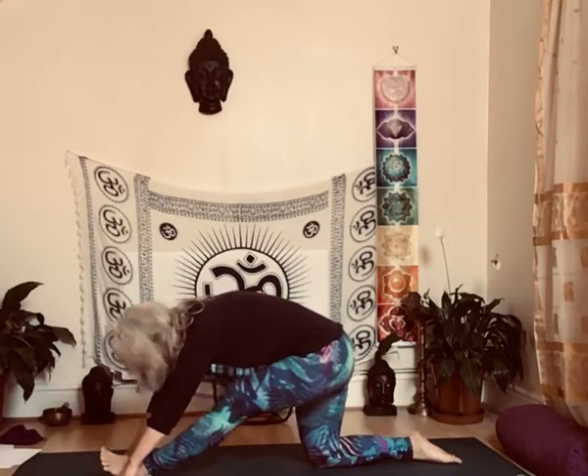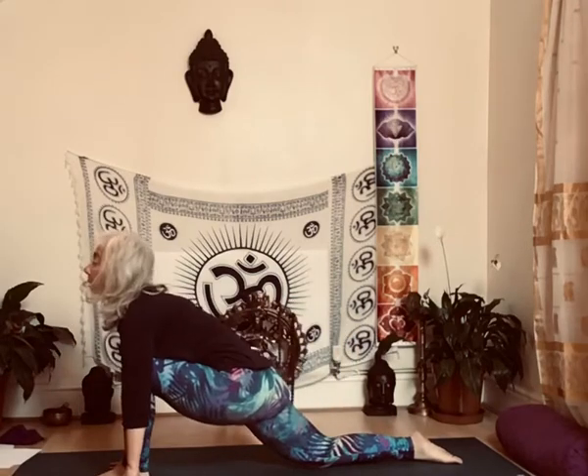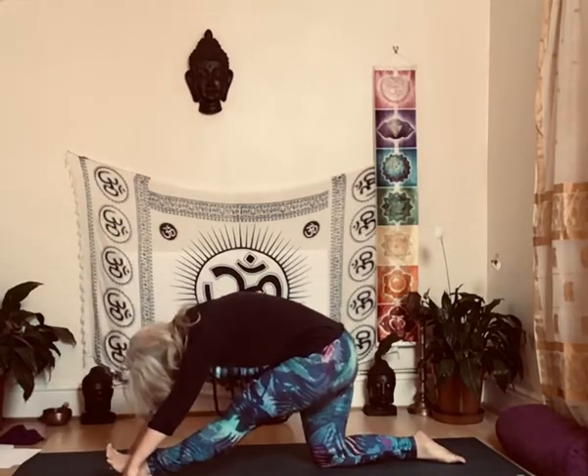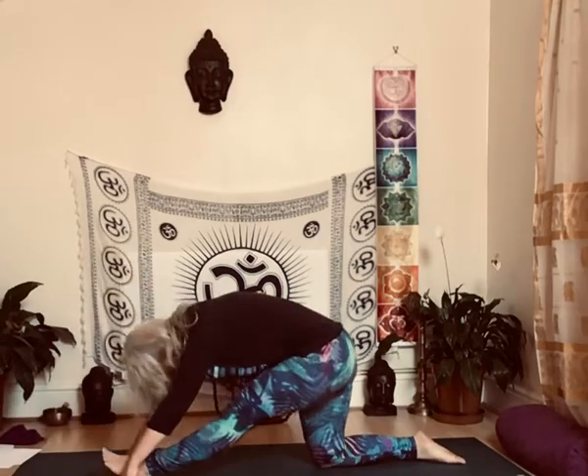And then start with exhale, forward, inhale, forwards. Four more, three, two, and one.